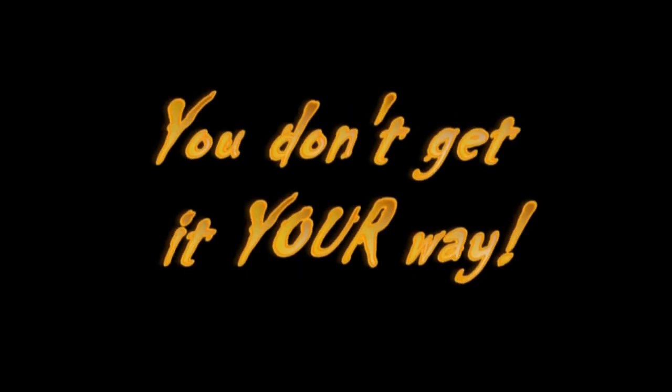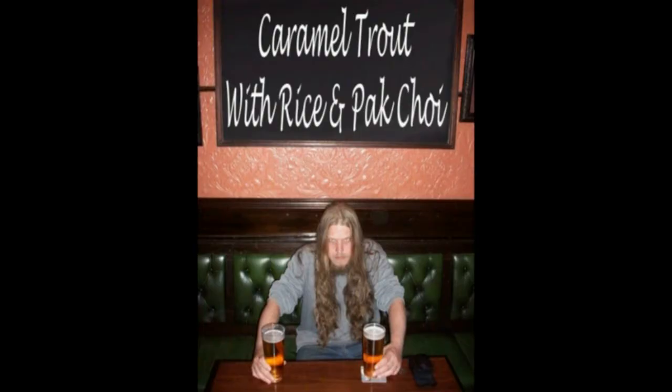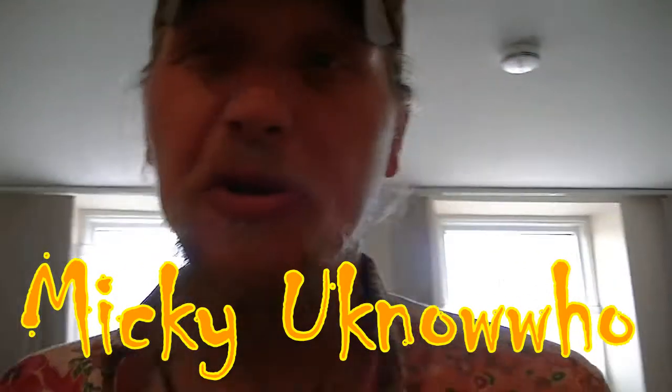Yee-haw! What's up, ladies and gentlemen? Today's video is dedicated to a good friend of mine, Mickey, you know who. And I'm going to make a caramel trout.